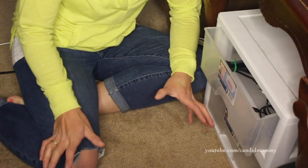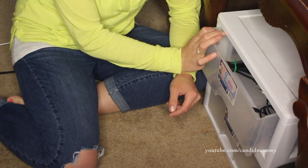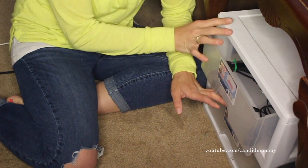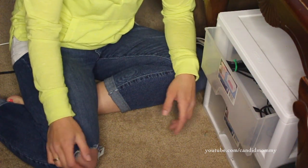Hey guys, I know that the angle is a little weird today, and I apologize for that, but I want to share with you guys how we're organizing our cords. This is not the cutest method as far as where we're keeping it, but this is where they're at at the moment, and kind of keeping it real, like I said.